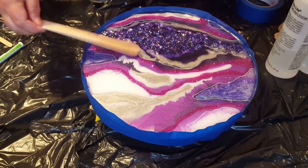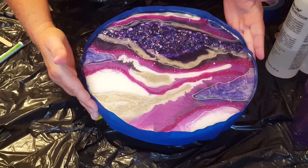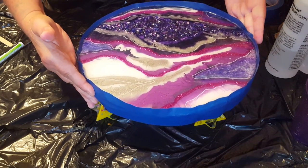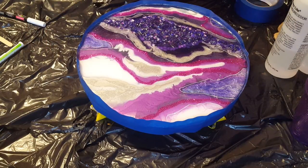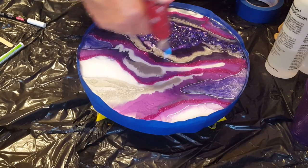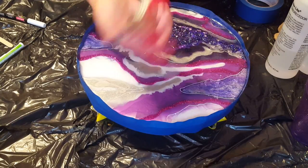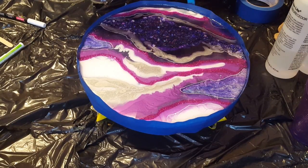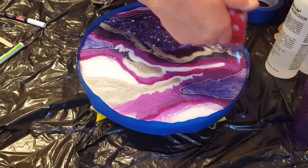Got a bad storm moving in. So now what I'm going to do is take this and carefully, without getting it on my hand, just tilt it a little bit back this way and then put it down. When I work on smaller pieces like this I like to use these little hand torches - the flame on the big torch is just so long and you really don't need all that fire power for something small like this.